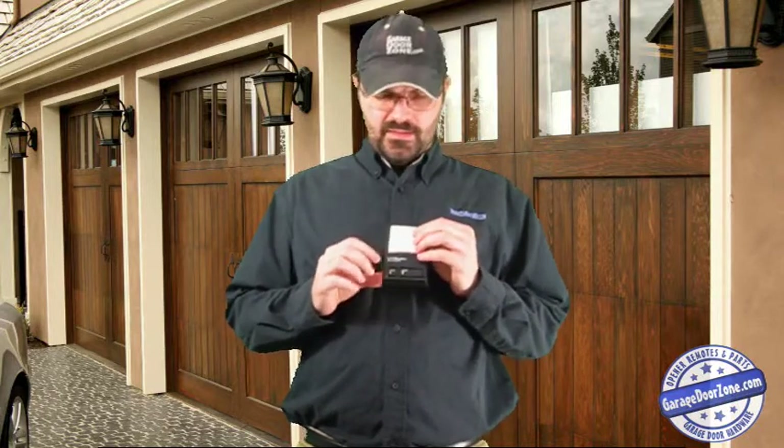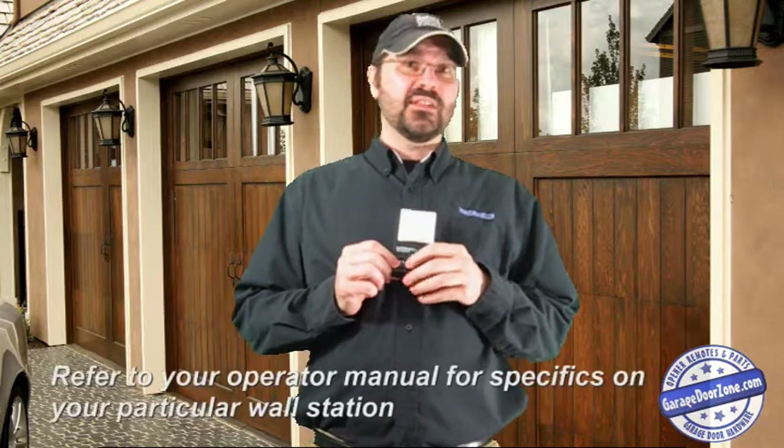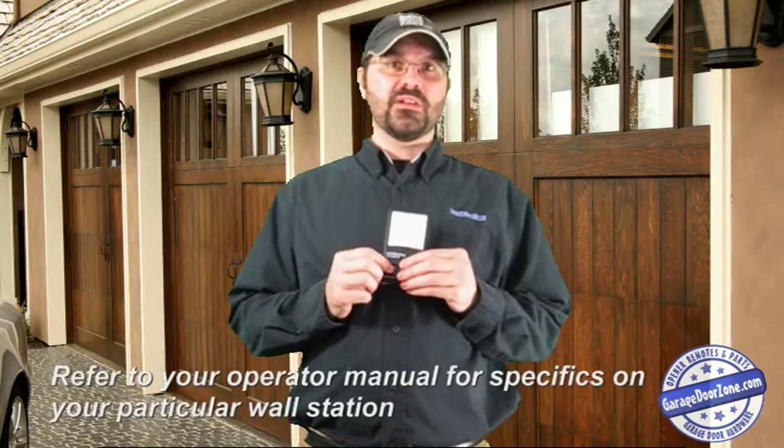It has an up and down button, a light button that turns your lights on and off, and then a lock button. On here it says lock, but on some models it might just have a picture of a lock.